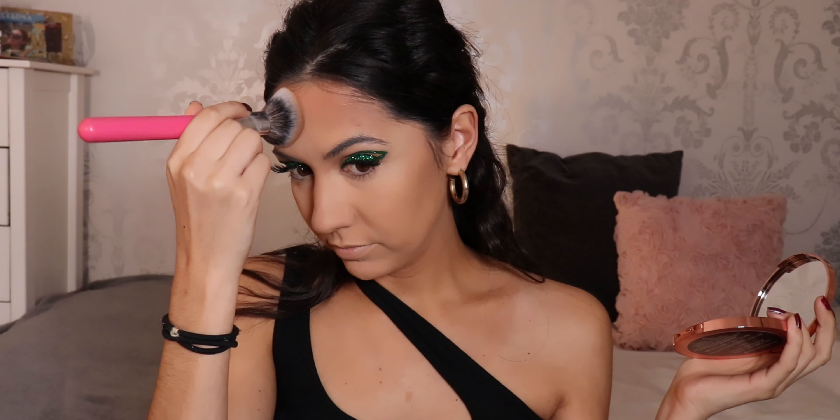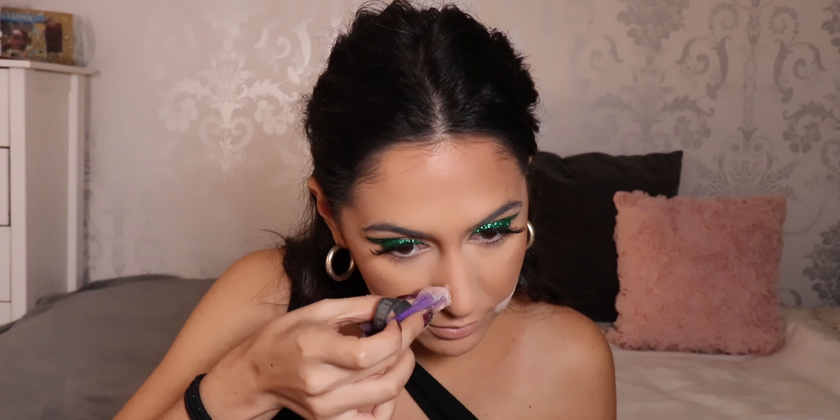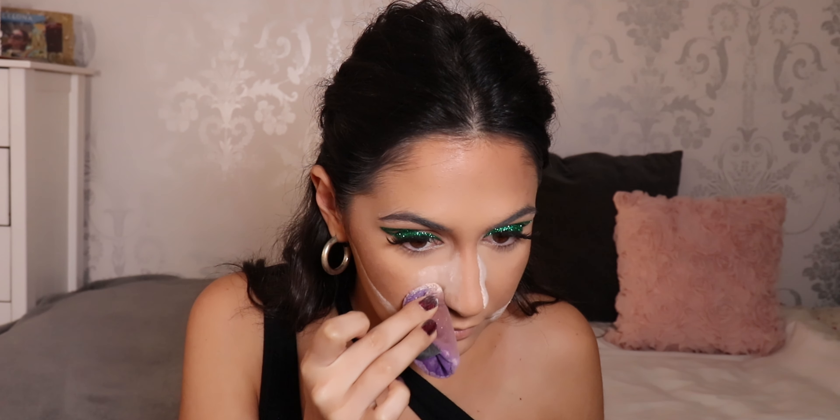Then we're gonna use some bronzer — I'm taking the same Revolution bronzer I used earlier. I take it underneath my jaw as well. Then let's just bake. I don't like to take the bake too much directly under my eyes because I feel like it dries out my under eyes, but you can take it there. Let's take the bake all the way up — groovy. I'm gonna do my brows off camera because you guys have seen me do it a million times. I've done my brows — I'm just gonna take the rest of my powder off my face.